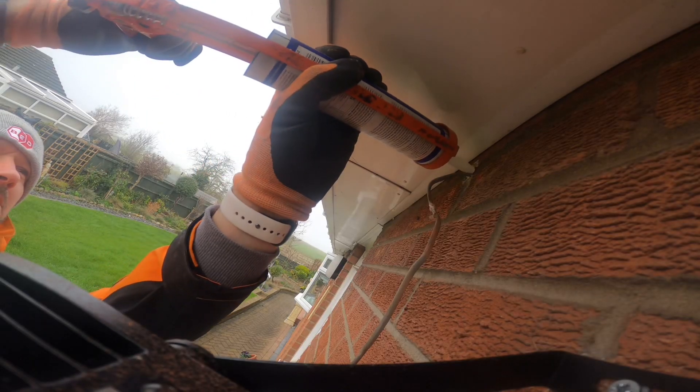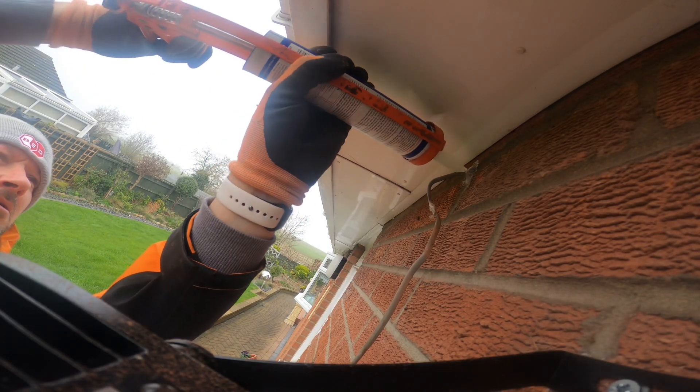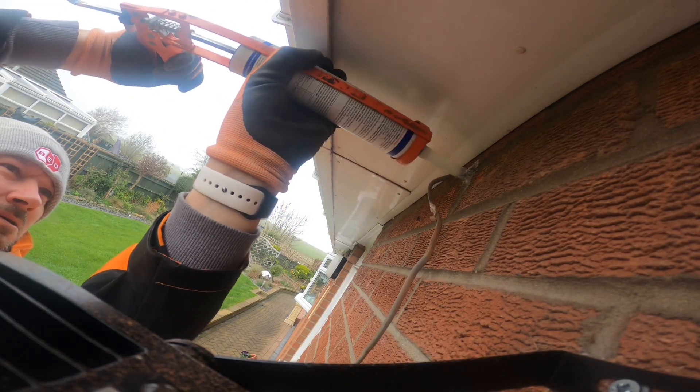Just to make sure, I'll put a bit of CT1 in there — this is the see-through sealant stuff — just to seal it up so no moisture can get into the box at all, or into the cavity of the wall where the twin and earth was drilled through, because there wasn't any sealant there to start with. Let's make the job a little better.